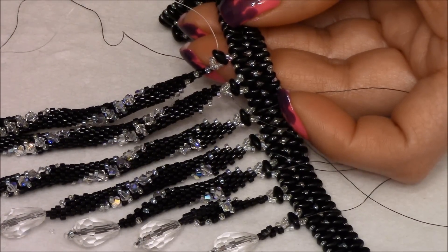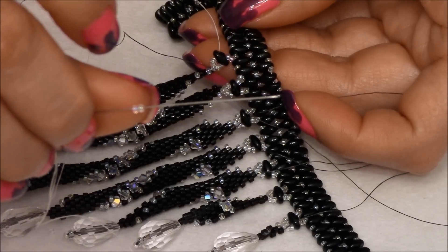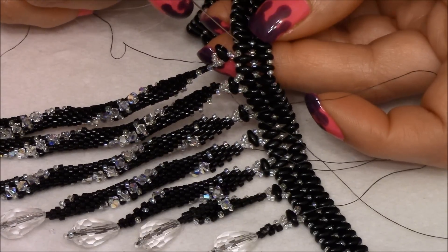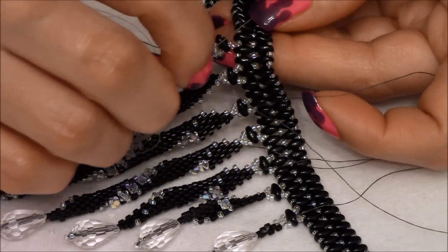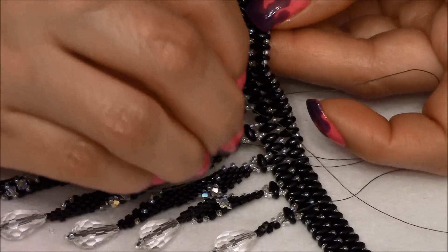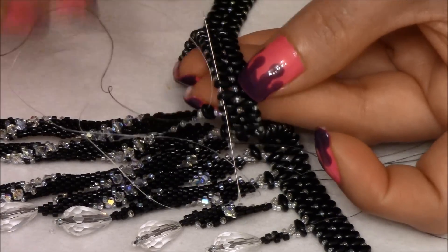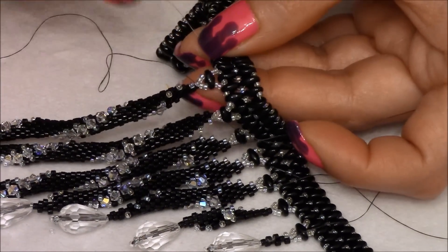Pick up two 15/0s. Our thread was exiting out of this one — we're going to skip one and go through the next one. Go through the 15th and through one more. So you're going to actually pass your needle through two super duos.